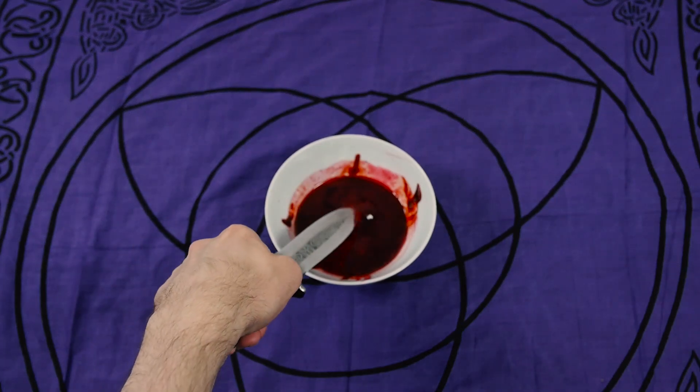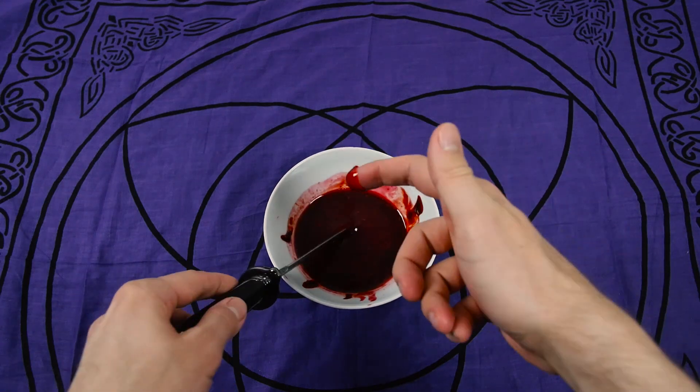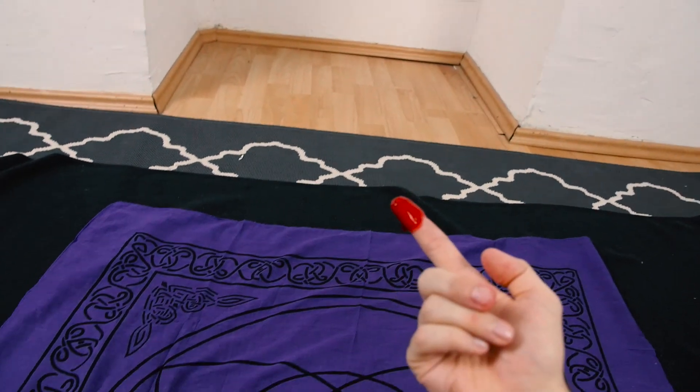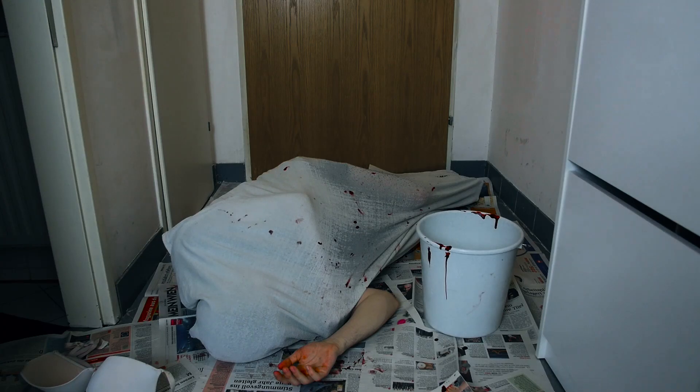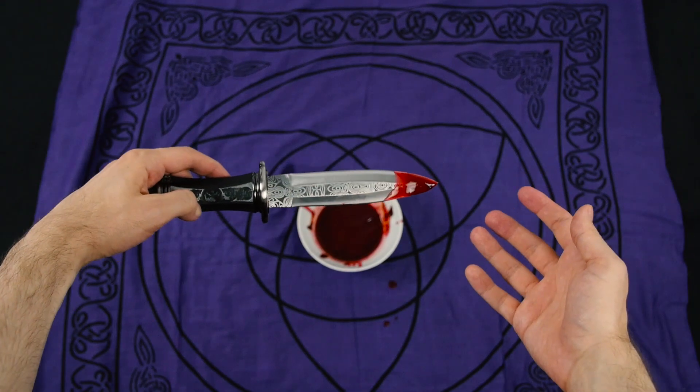dip it in a mixture of blood and tissue, like this. Preferably, this should be extracted from a small child or at least a virgin. I obviously already did this before the video, just to save time. After giving it a good dip, the sacrificial blade is ready.